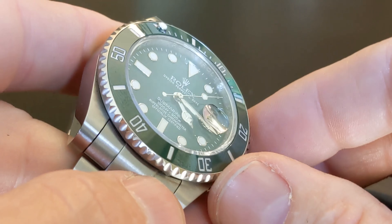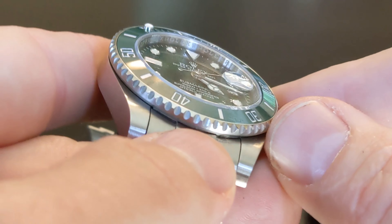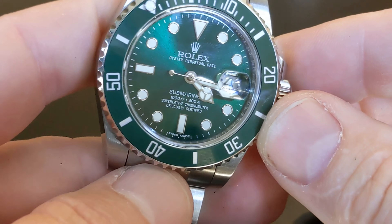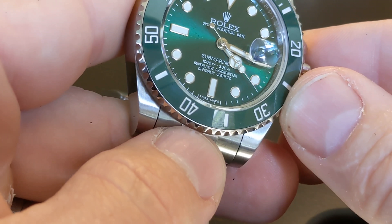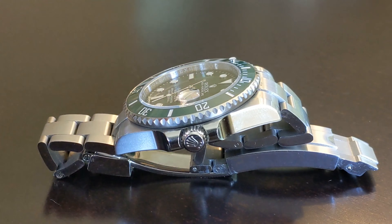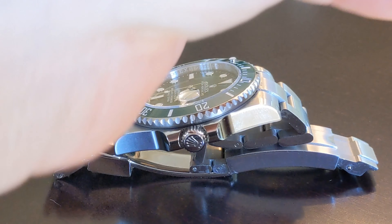The sound of the bezel when you turn it does not sound anything like a real Rolex, nor does it feel like a real Rolex — it's much rougher. And you can actually hear the movement if you put it up to your ear. With my Rolex, you cannot hear anything. But visually, it's a pretty strong replica. They do an amazing job with the details.